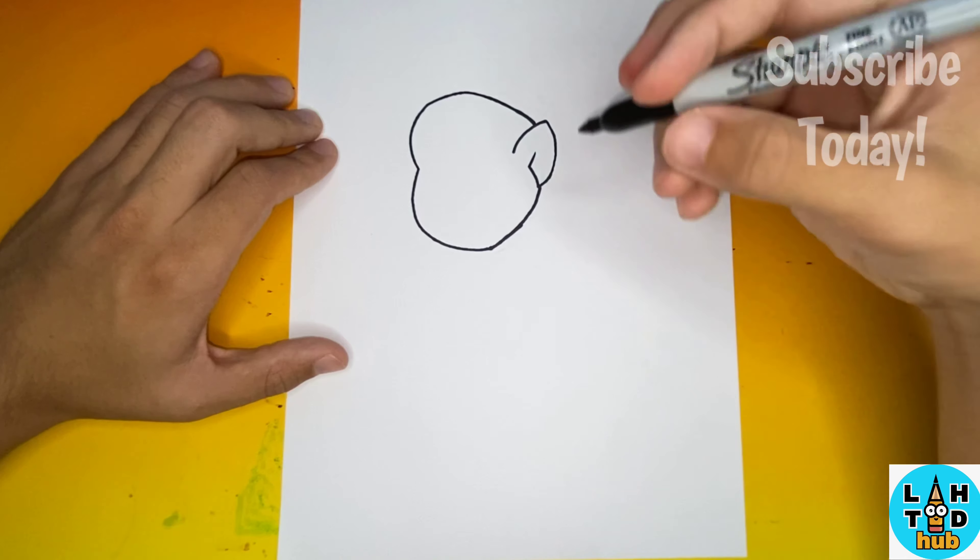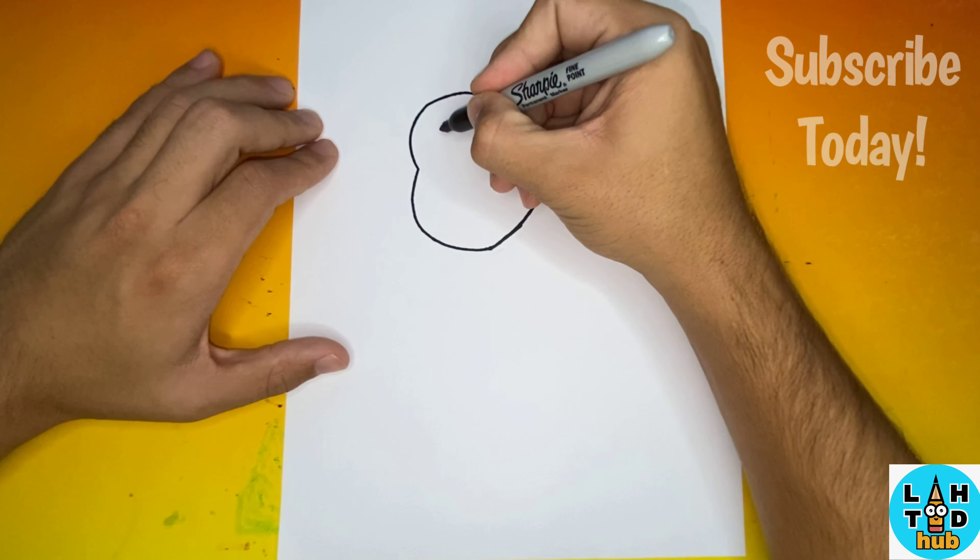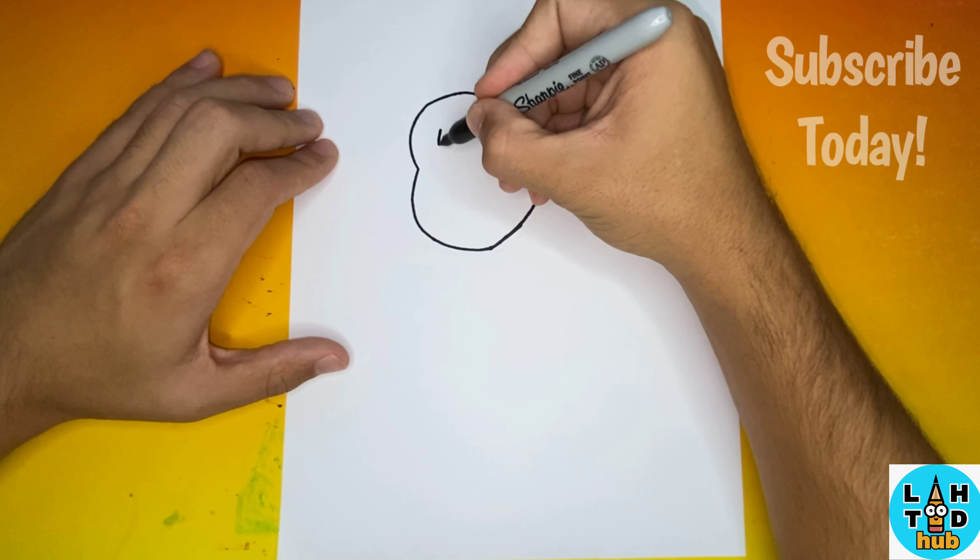Now we're going to make the eye for our Cyclops. Typically we would give our characters two eyes, but a Cyclops only has one.